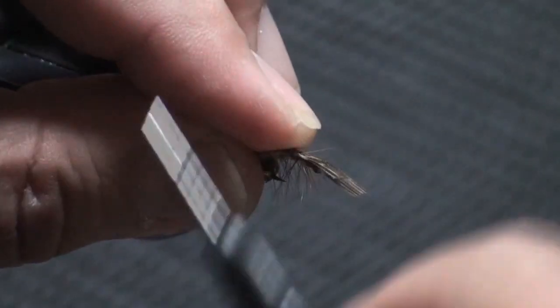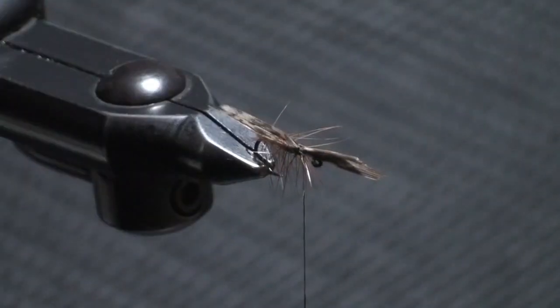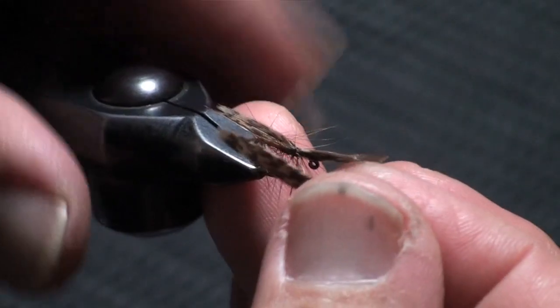ちょっと1枚ずつ付けてみます。スペックルドヘンクイルは、薄さがピーコックやターキーのように厚みがないんですね。ですから、ペタッとくっついてしまうんですよ。ですから1枚ずつ付けた方がいいのかもしれないですね。